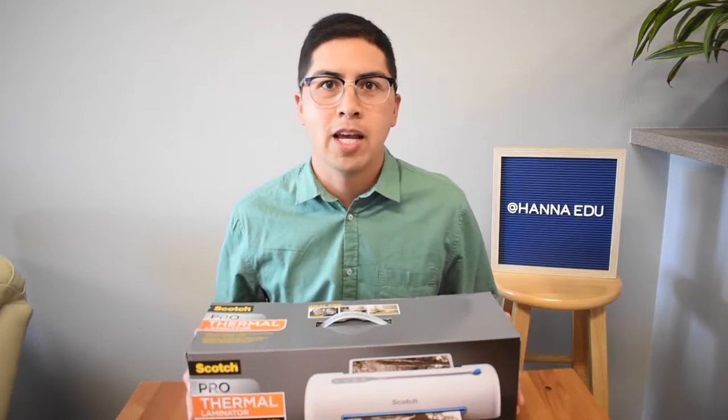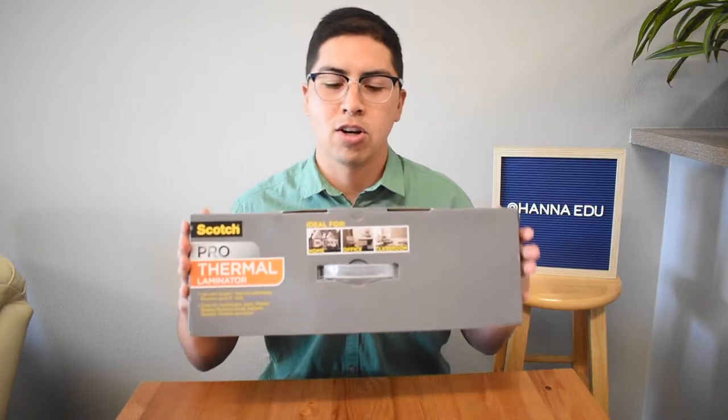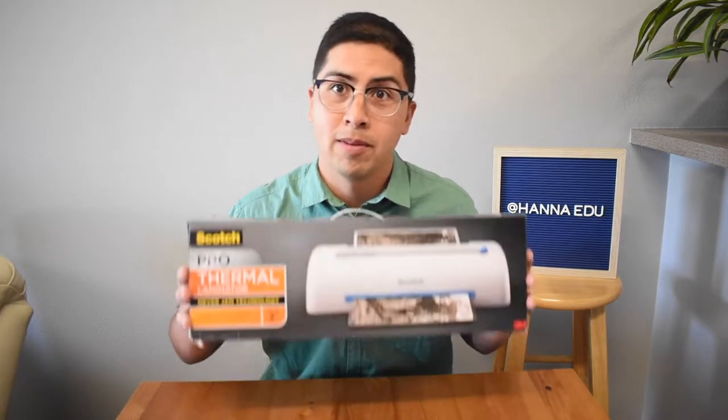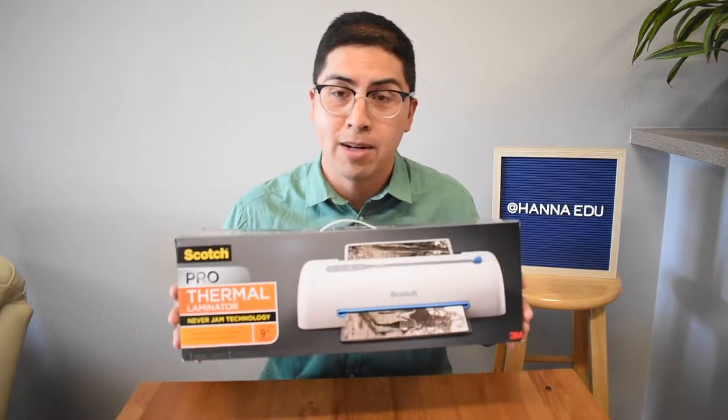What's going on everybody? Today we're reviewing the Scotch Pro thermal laminator. If you're new to my channel, it's Mr. Hanna here. I'm a third grade teacher in Southern California and I'm gonna be looking at some products that have to do with the classroom. All teachers know out there, lamination game needs to be strong.